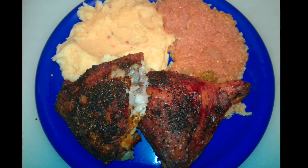I also added a small bag of instant mashed potatoes just to make it a quick meal. And here you go — the full plate.